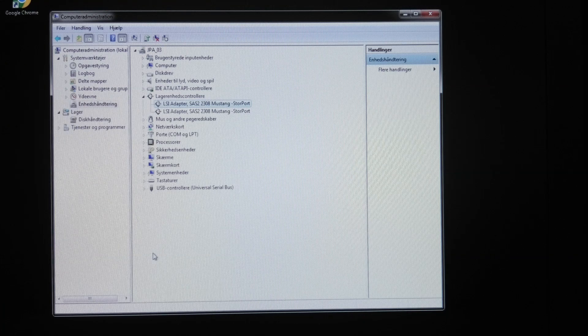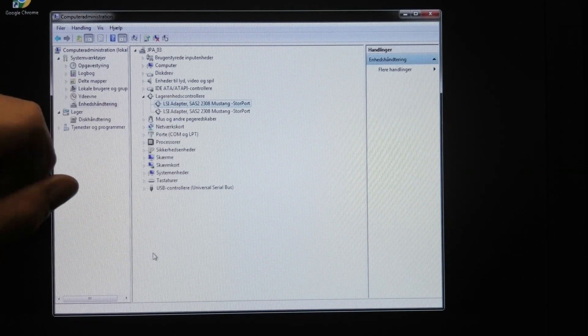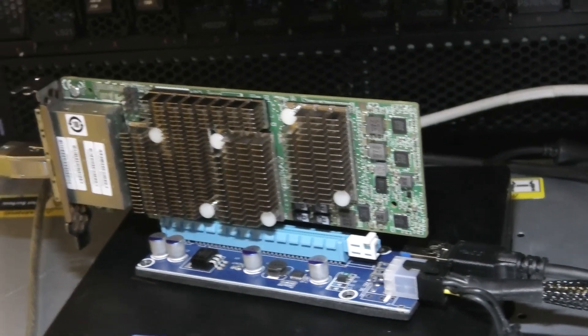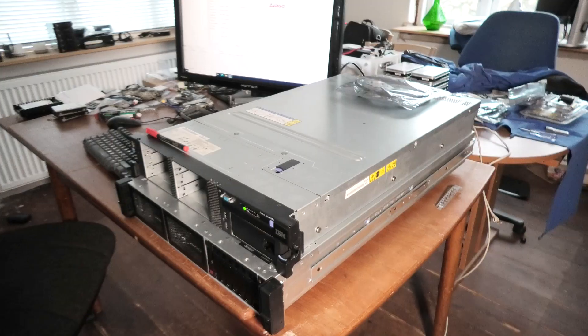This card is like two SAS controllers glued onto one SAS controller with some switching between them. So it shows up as two SAS controllers. And I found some drivers that it would take, and it says that it's good. It still doesn't show anything. So the SAS controller that I purchased here might be disabled. And the controller down here becomes so warm that I've put a little fan on it.